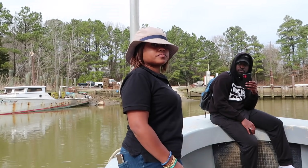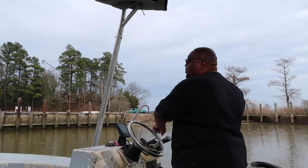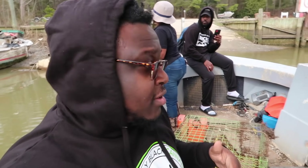Tell them your Instagram, Q. And in case she doesn't respond, tell them your Instagram, Herman. Fishman1177-1. All right, you guys, the link to all of that is down in the description below.